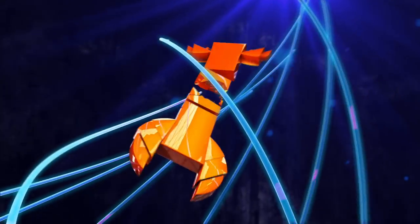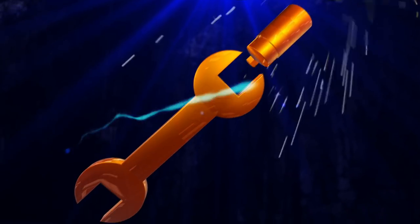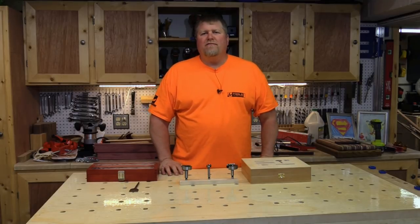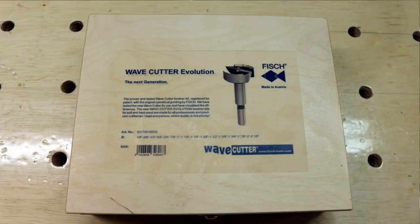Hi guys, this is Sarah Listie, part of ToolsInAction.com and you are watching Tools in Action. Hey everyone, I'm John from Tools in Action. Today I want to introduce you to the Fish Wave Cutter Forstner Bits.